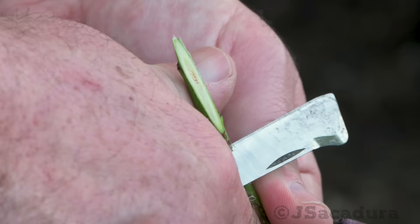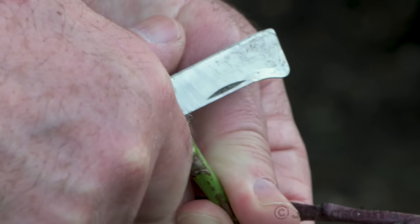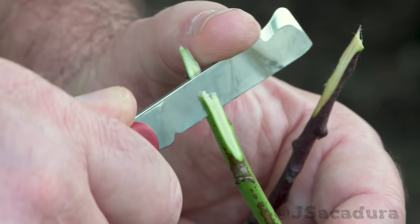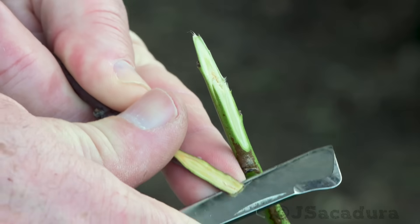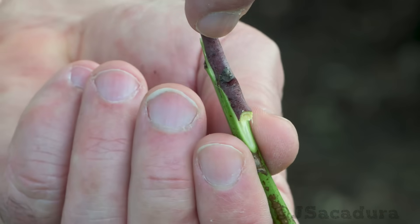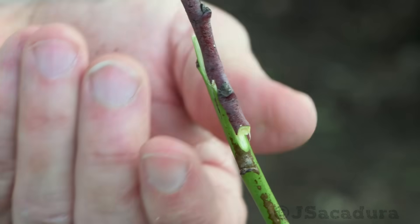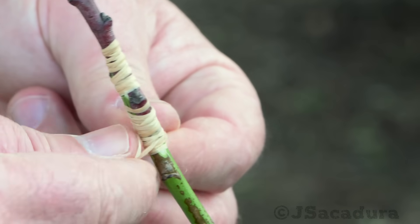When most of the scion is in good shape I tend to use the whip and tongue technique, as it's one of the most effective — approaching 100% success if all conditions are right. This technique works very well with very different fruit types, and as it provides many cambium contact points it's quite forgiving even when the execution is far from perfect.